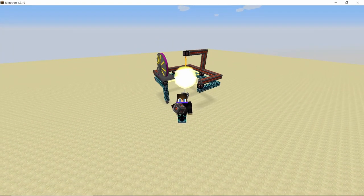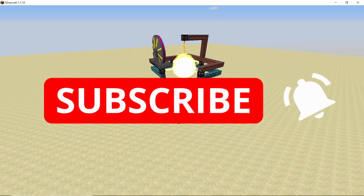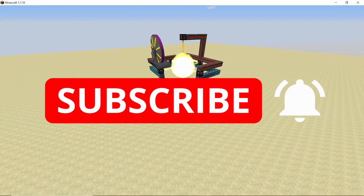That was all for this video. Hope you guys liked it — if you did, press that like button and subscribe to the channel for more content like this. Peace out.